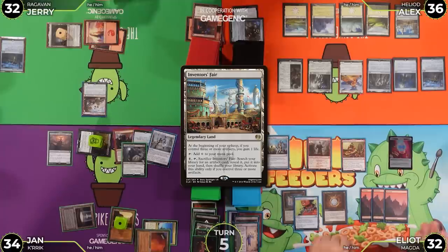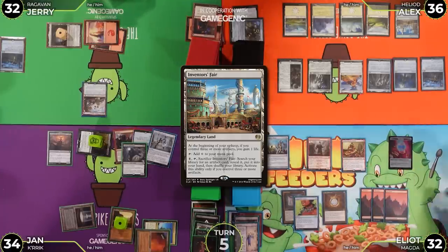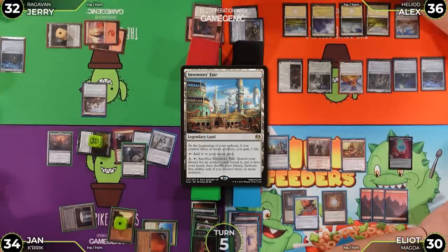Jan takes his turn. Mana Crypt flips well again for Alex. Alex jokes he's still too good at the game and wonders if Jan might be cheating. Jan draws a basic mountain.